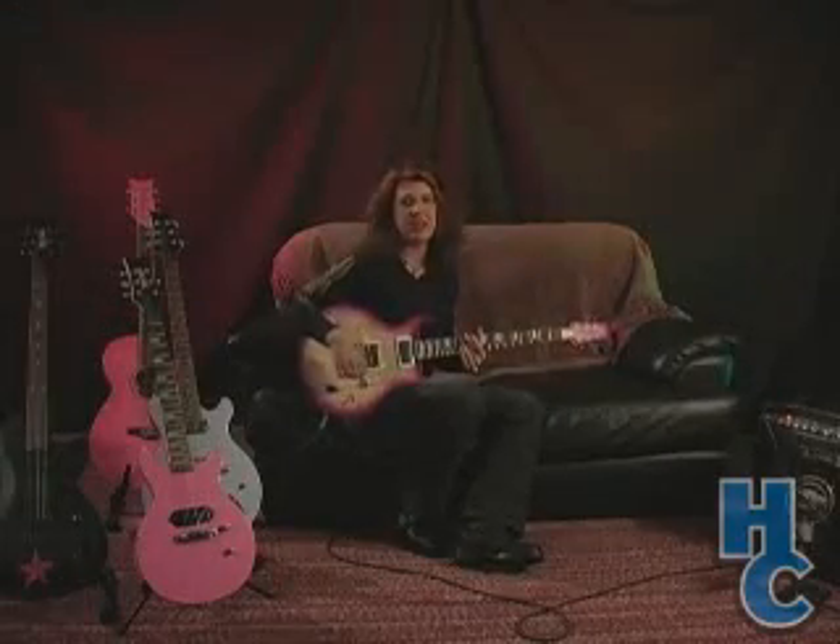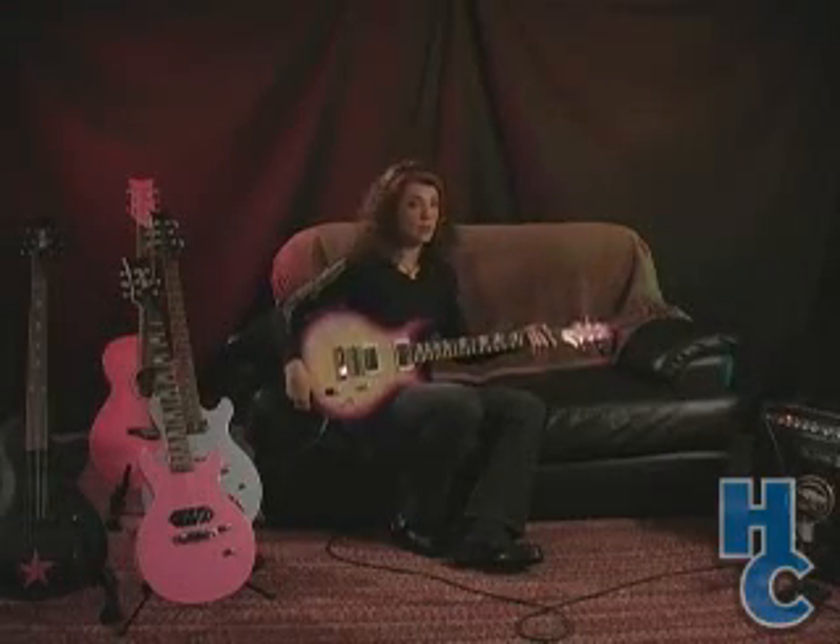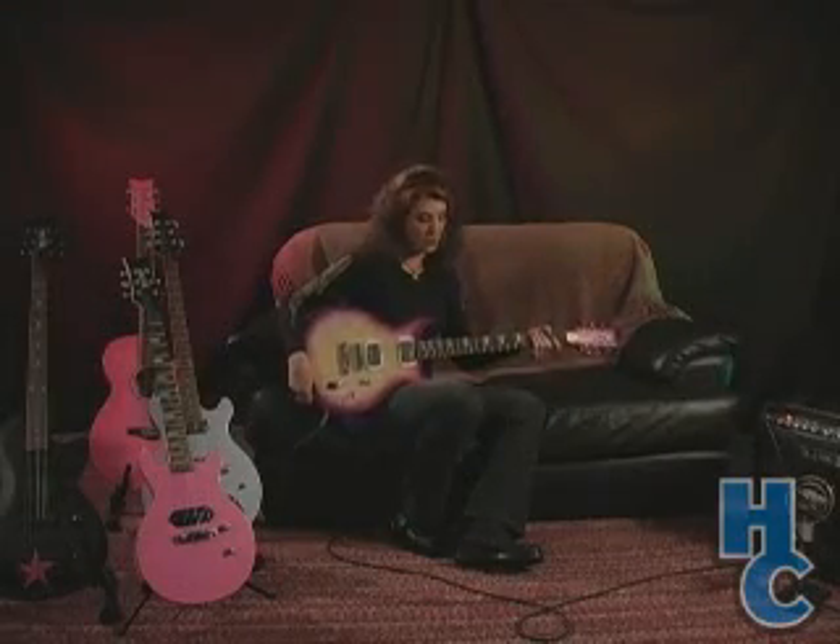Hi, I'm Janet Robin, and this is the Stardust Elite Violet Burst Elite Series guitar.